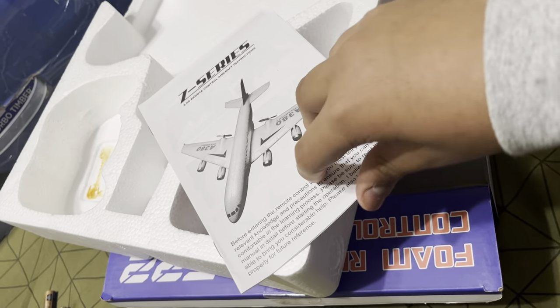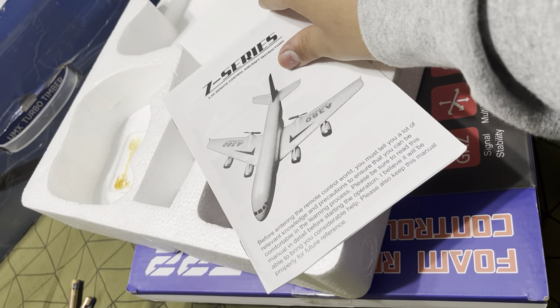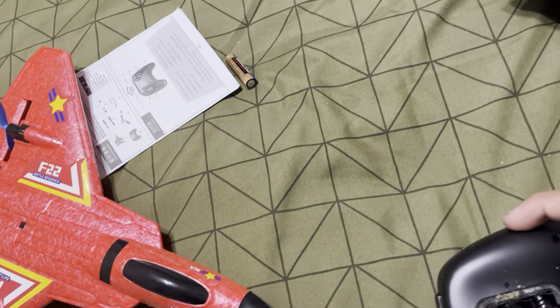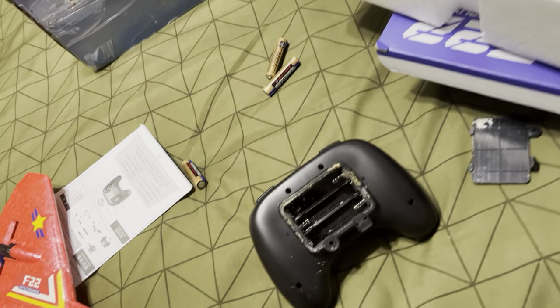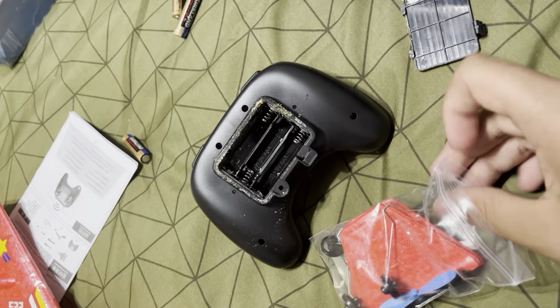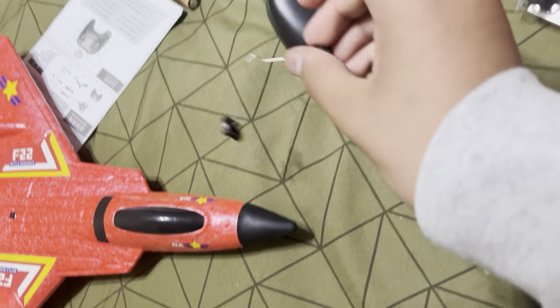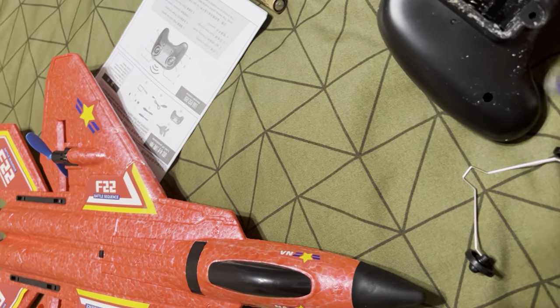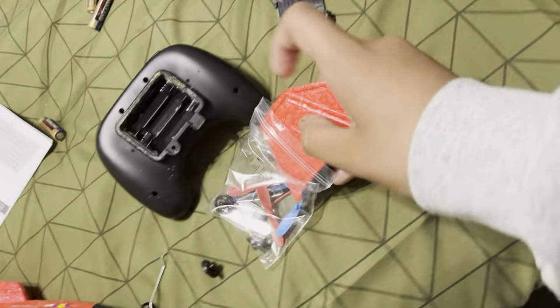For some reason there's an A380 manual in here — manual? Yes, sir. I don't know what happened though. Alright, let's get this thing open. Here's one set of landing gear and here is the tail set right here.